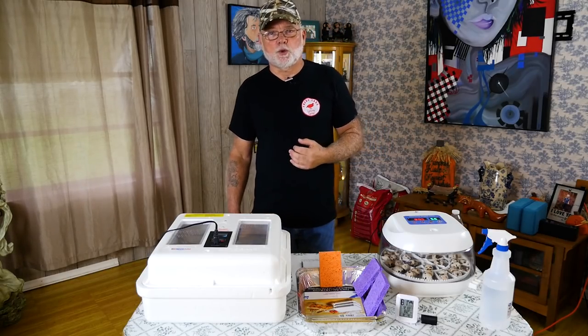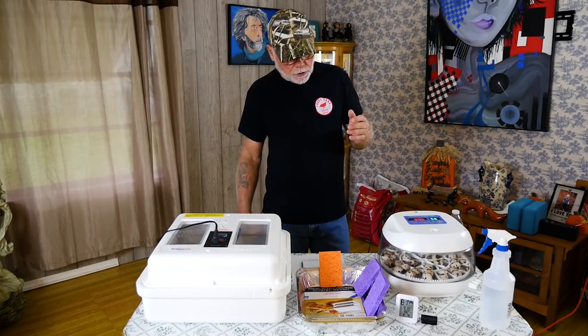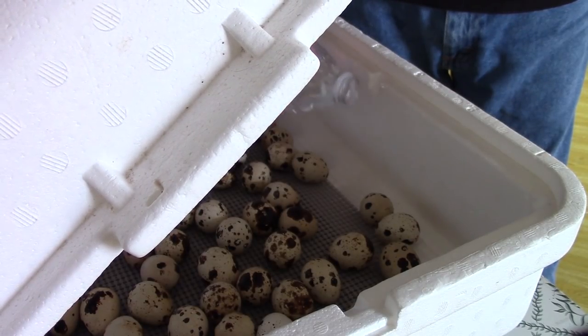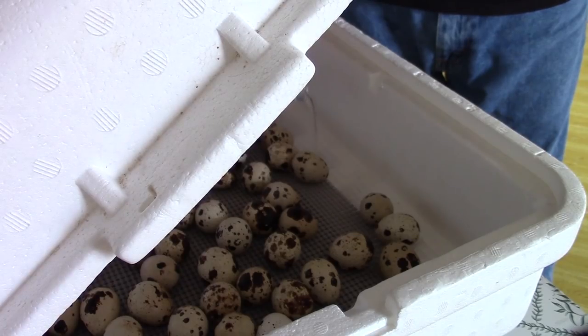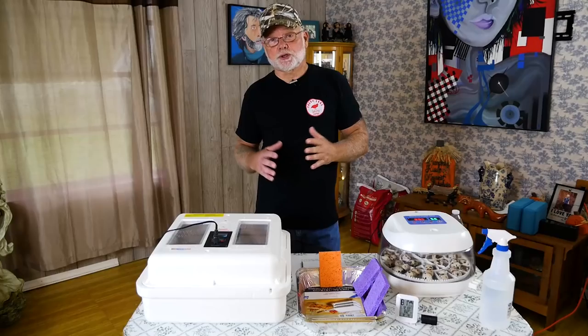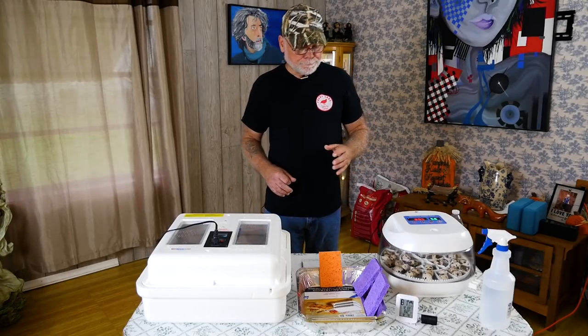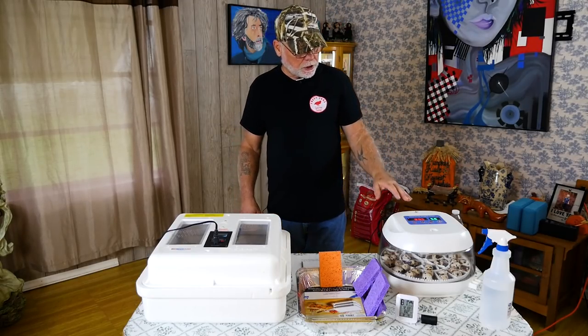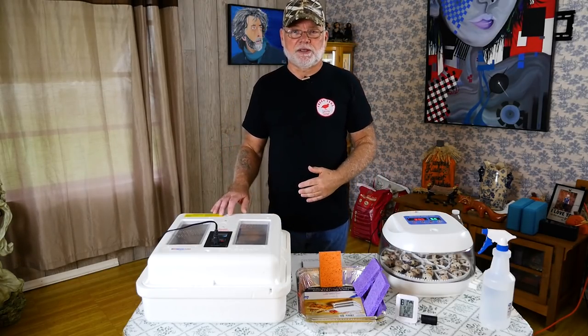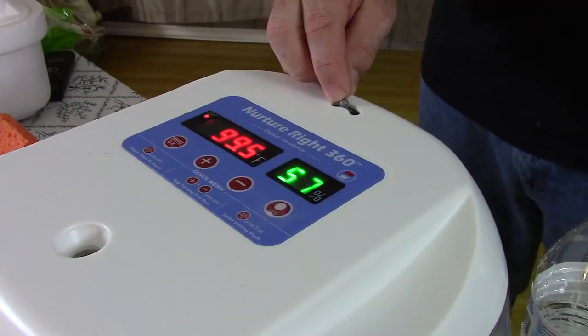If you have issues with low humidity while you're incubating — say down around 20 or 30 percent — you can increase those humidity levels by adding water to the incubator. The biggest thing as far as humidity is concerned is not the amount of water that you add, but the surface area of water that you add. We're going to go a little more into that on lockdown, but I want to talk first about humidity levels during the incubation process.